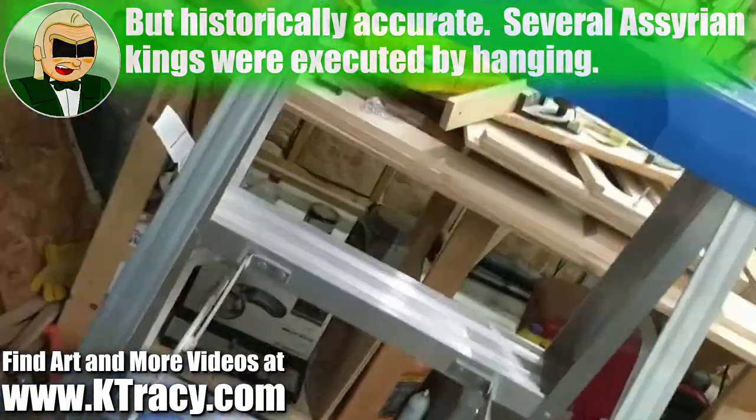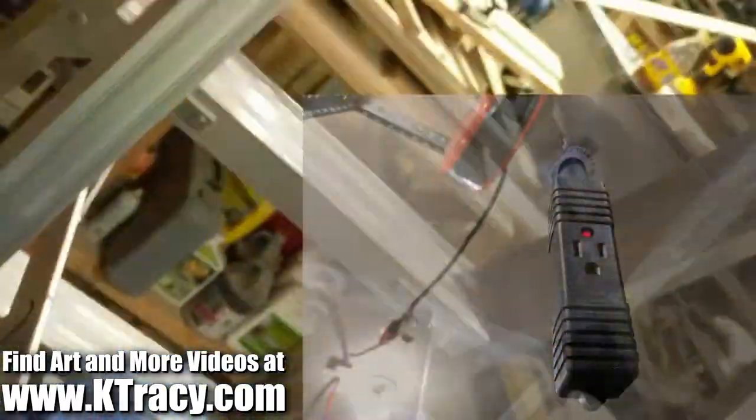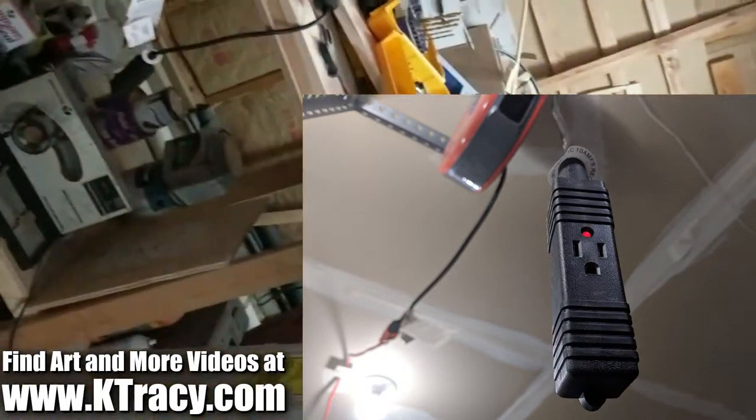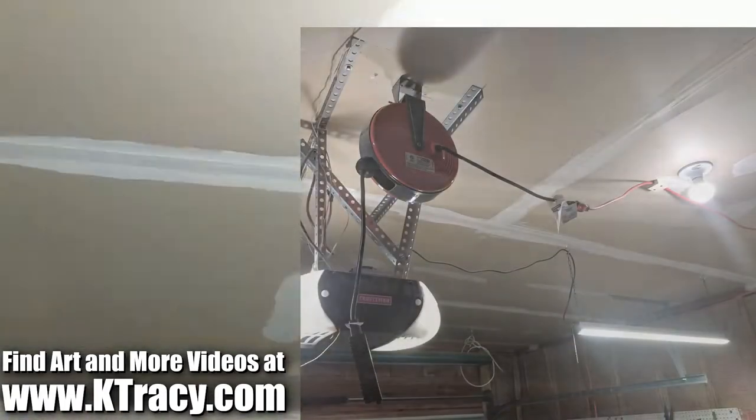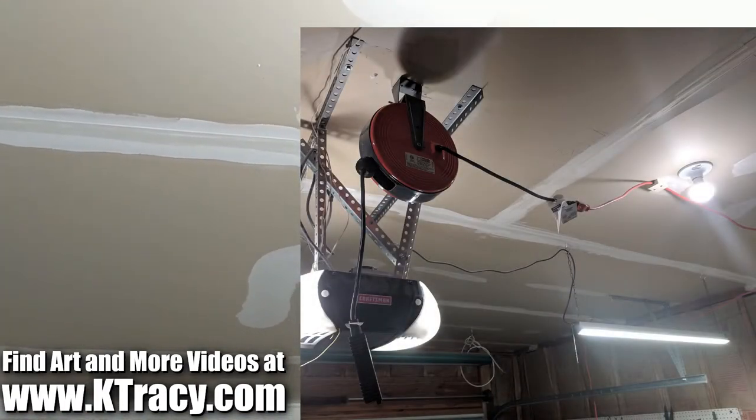Anyway, at $32.96 for a 30-foot extension cord on an automatically retracting reel, the HDX self-retractable 16-gauge extension cord is a great deal. And you can't go wrong using one of these to get an extension cord off the floor, which is what I got it for.